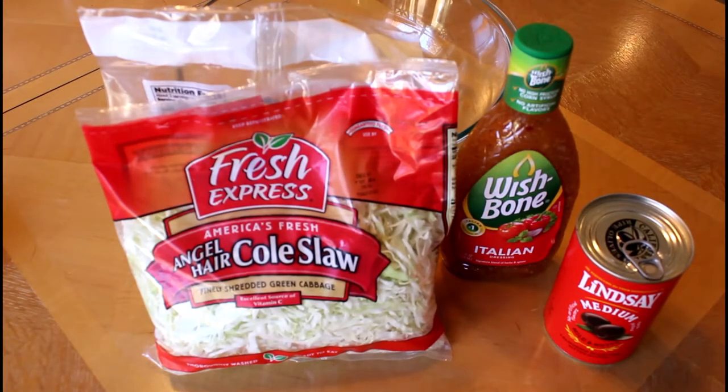Hi y'all. Today I'm going to make the easiest salad ever. First time I ever had this salad was at a party and it was served alongside brisket and other barbecue type stuff. And it's really easy if you're going to a party and you don't know what to bring, or a last minute potluck and you just want to take the ingredients with you or stop by the store. All you need are these three things.